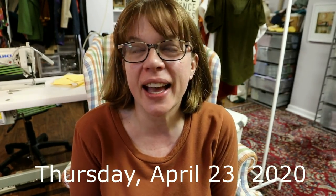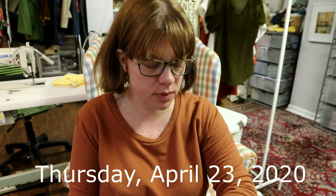Good morning, everyone. Happy Thursday. I have no idea what time it is — oh no, it's 12:15. Morning's gone.